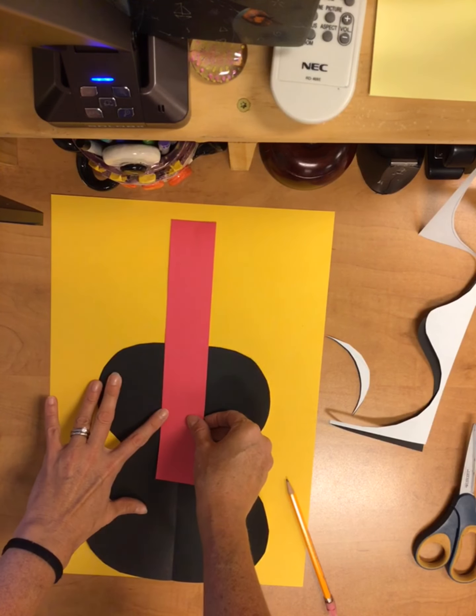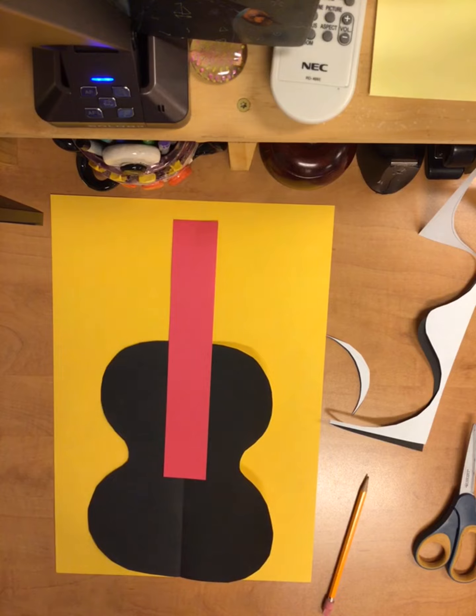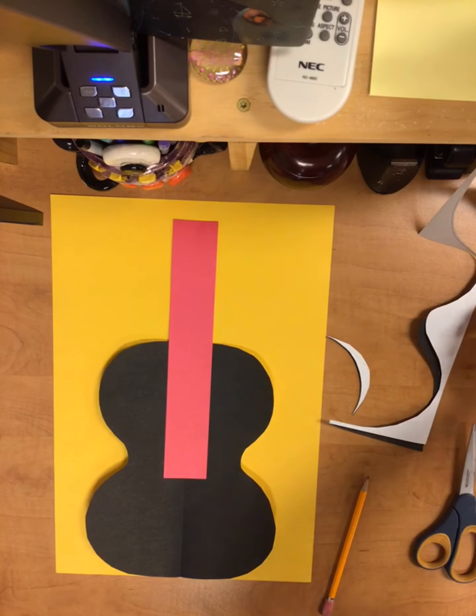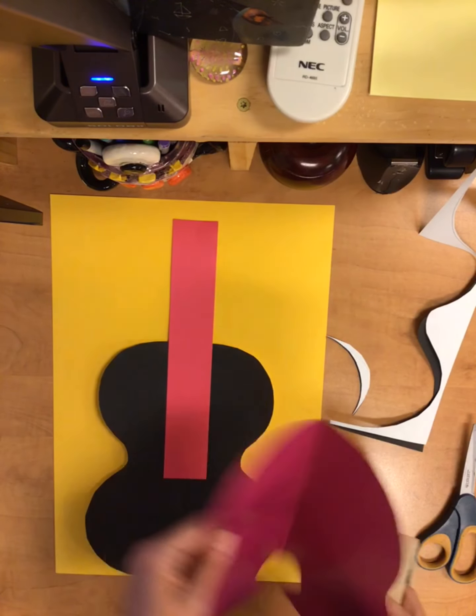Your neck part will go on top and you kind of want to have some contrasting colors here. Then the center part where it has this circle — I have a few tracers that you can use to trace that — and I've got some scraps of paper that you'll be able to get different colors.